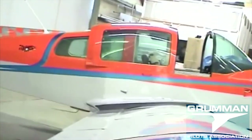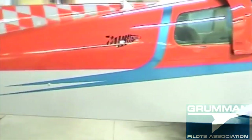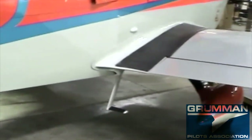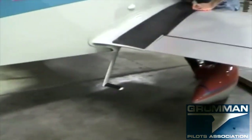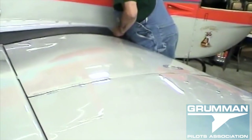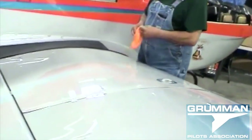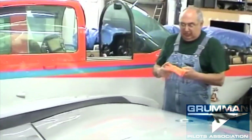The airplane is horribly out of rig and cable tensions are very loose. Pump the elevator up and down — you hear the cables slapping the floor in there. That's the elevator cables slapping the floor back here. Real loose cable tensions. And the rudder is way out of trim.